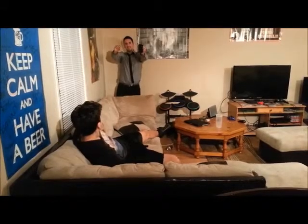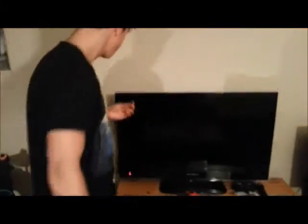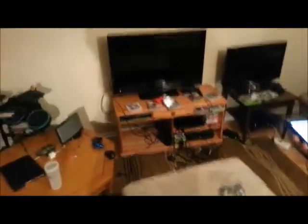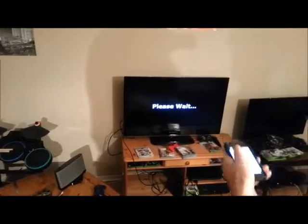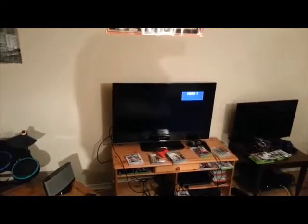Don't worry, Motek is here to save your day. Simply put our USB stick into the device that you're using, open the application that you have downloaded from the App Store or Google Play Store, select the remote, and you will access full features to use your device.